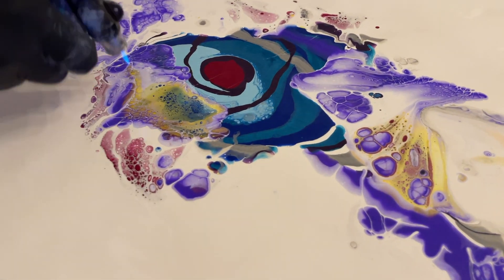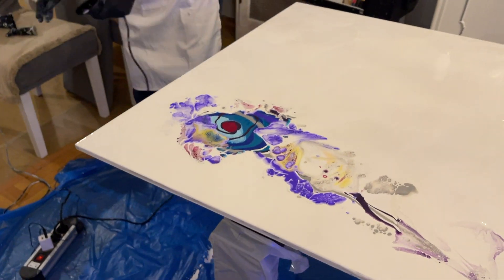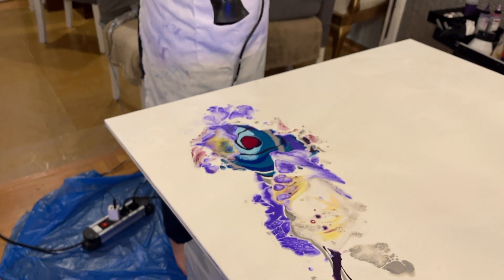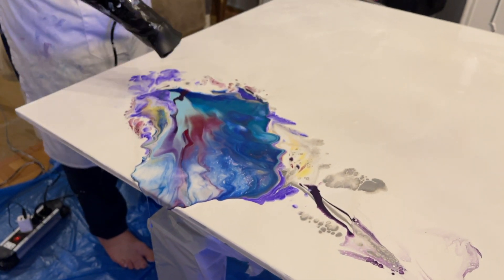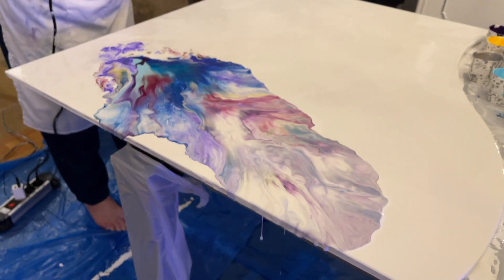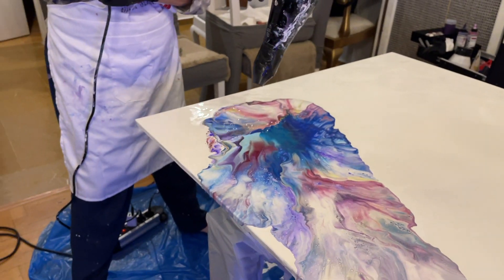Did you see the cells? Amazing. And the show begins. The end of this composition is not good for me, and I try to fix it, and I do it.